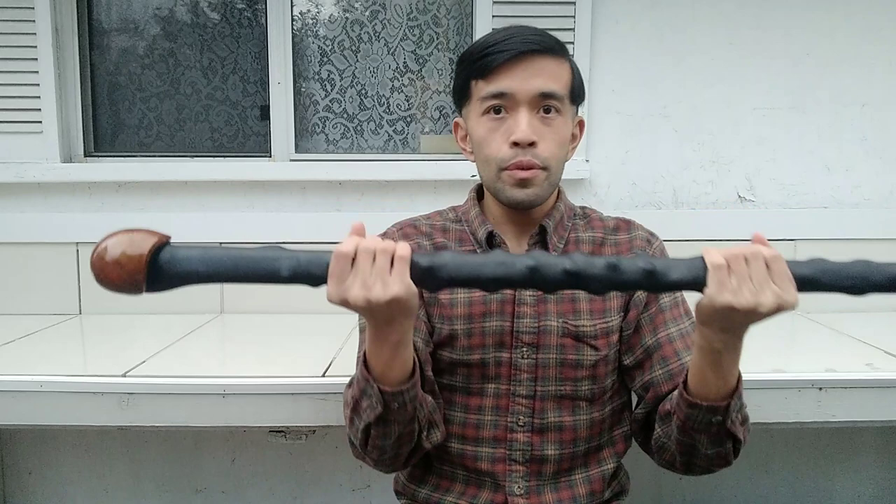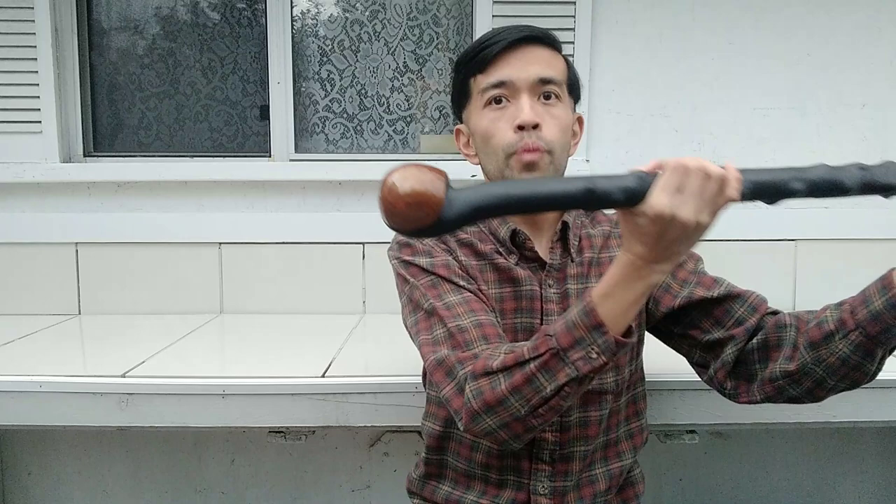It was worth buying for that price. I'm getting into these canes by the way — I think this will be my third Cold Steel cane. So yes, this is the Blackthorn walking stick, that's what it's called.